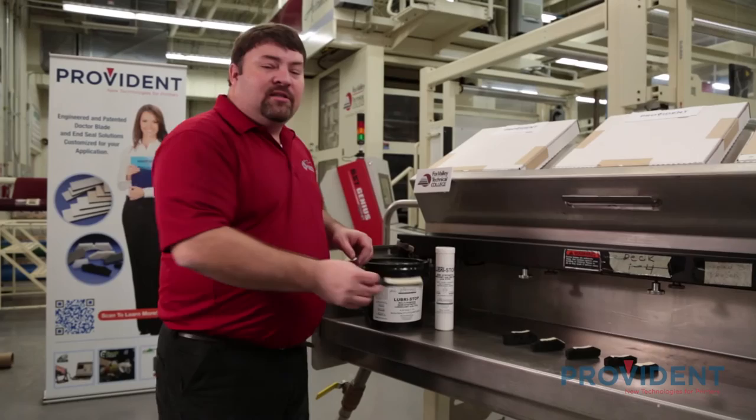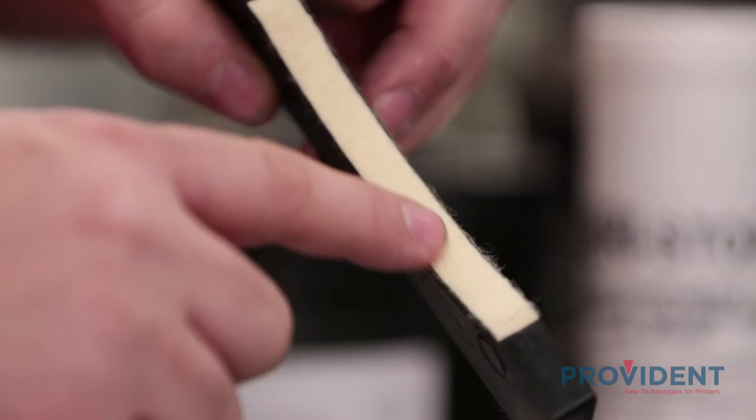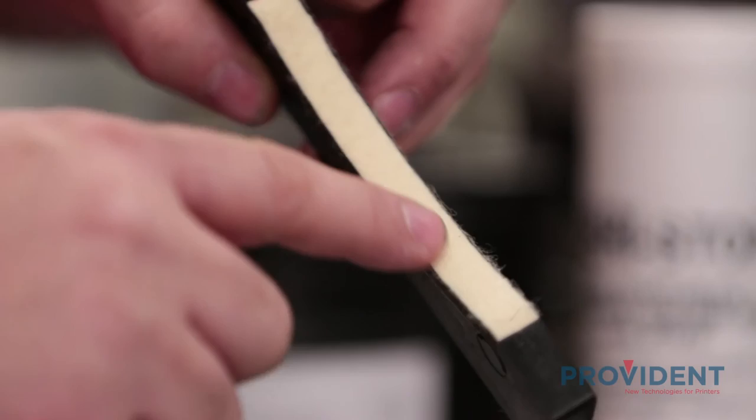End seals are made with a two-part construction — both rubber and felt. The rubber gives it great resilience and shape memory. The felt provides excellent wear resistance against the anilox roll surface. These end seals come pre-lubricated with food-grade grease from the factory, but we recommend applying additional grease on the sides to prevent ink buildup in the chamber.